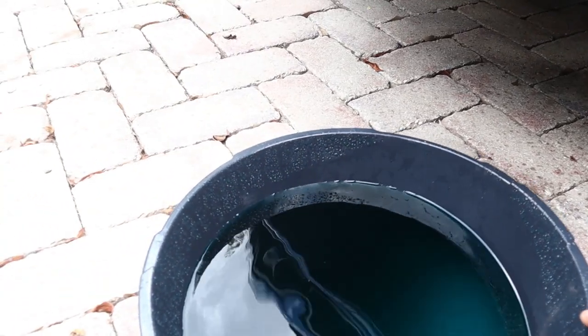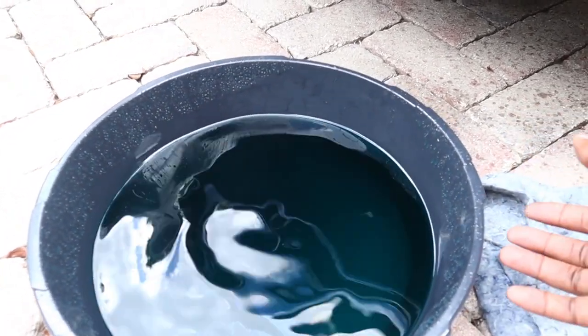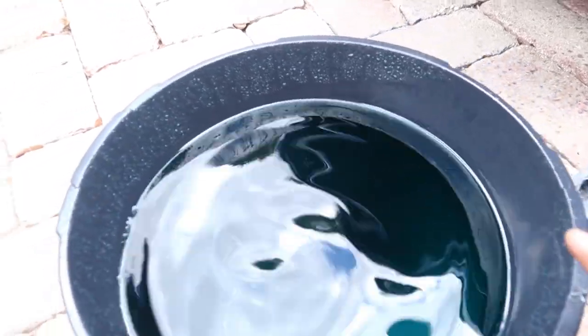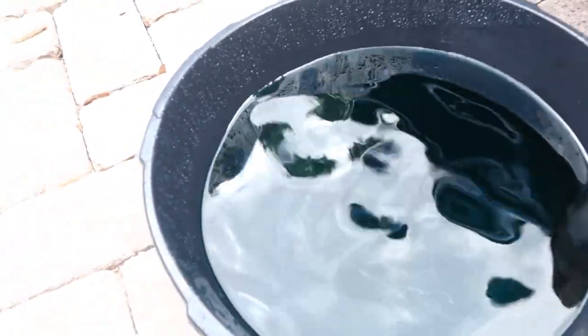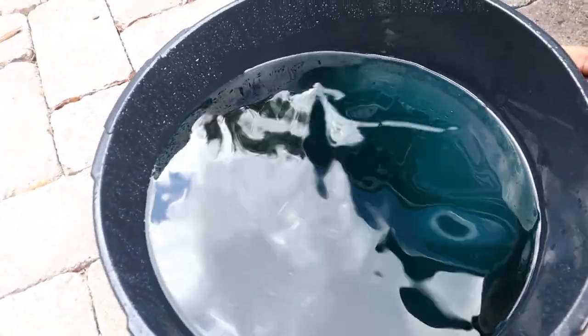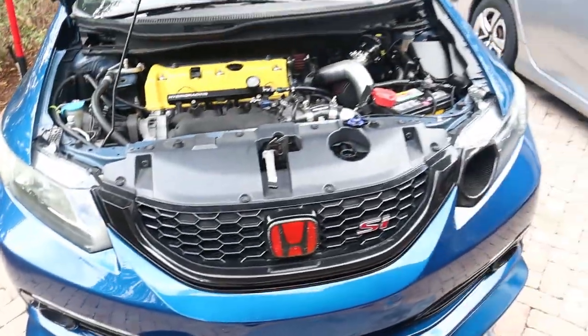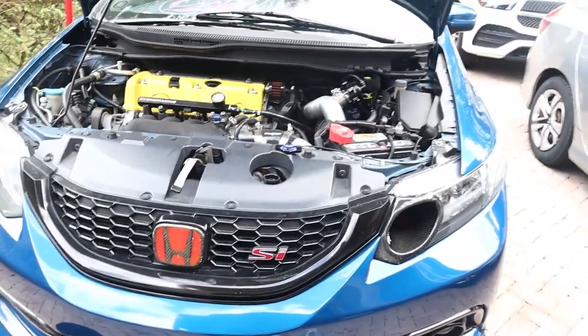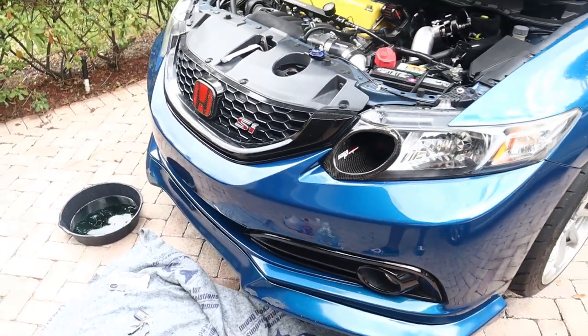Five minutes later — I drained a good portion of the coolant from the radiator, not all of it. I didn't want to fully empty the radiator. The fluid actually doesn't look bad — it's still pretty blue. It looks a little off, but whatever, it needs some water, so let's get that done.